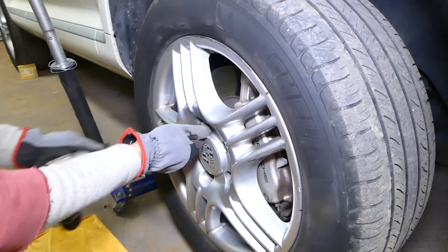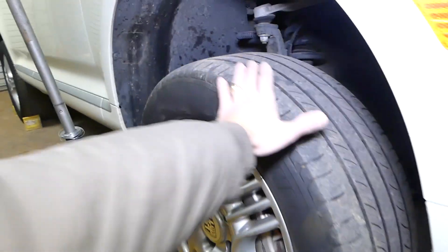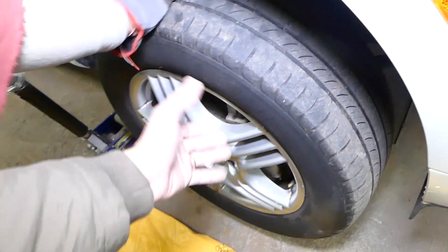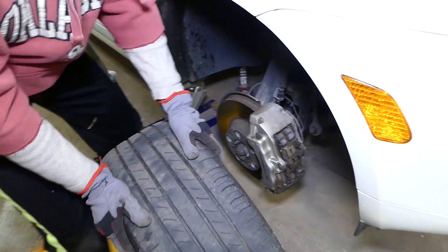That tire is extremely heavy, so you have to be careful. You have to always hold it — don't just kick it. Gently pull it out so it doesn't drop on the caliper, because if it drops on the caliper it can damage something.